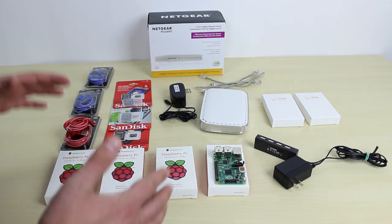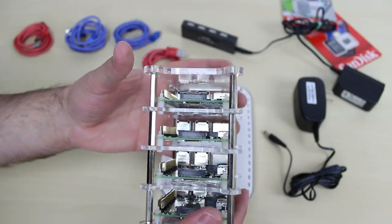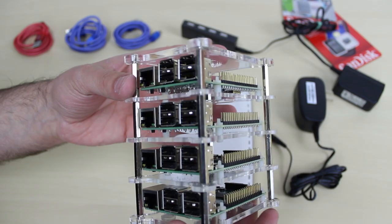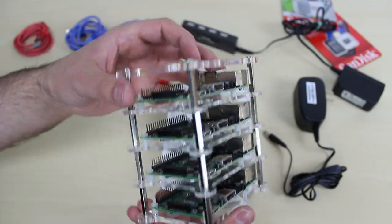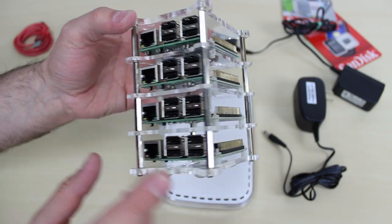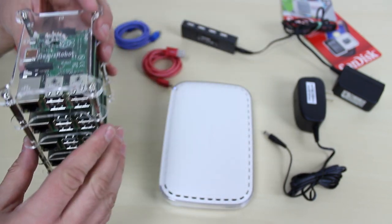Now we're going to connect all these pieces together. As you can see, I finished setting up the stackable case — I didn't go through the installation process, I'll leave that to you guys. It wasn't that difficult. This thing is amazing — it's beautiful, it looks pretty cool. This is the four Raspberry Pis in the stackable case. I'll leave links to all the parts, especially the case, in the description. Now I'm going to set this aside.